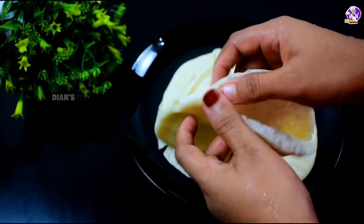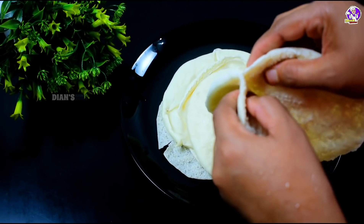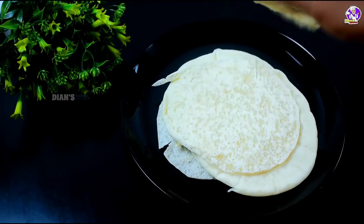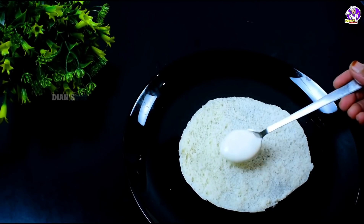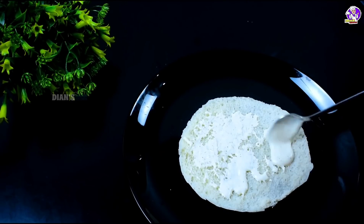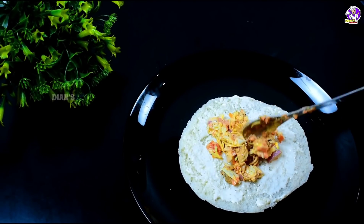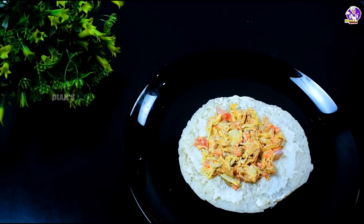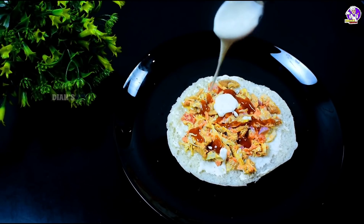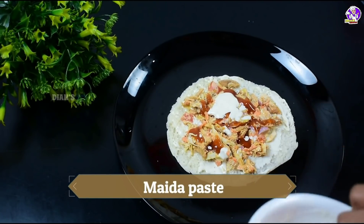We will cut the figs in the same way. We cut 2 pieces on this side. We cut the figs in a small piece. We will add the filling on the side. I am going to add 3 tbsp. We will add a little tomato sauce. We will add a little paste on the side and pour on the side.